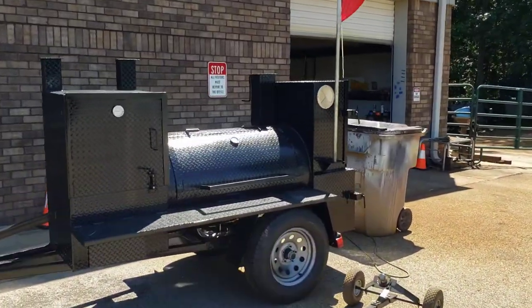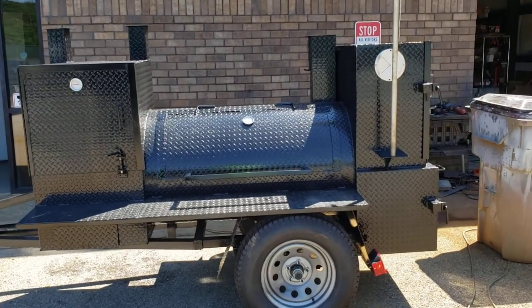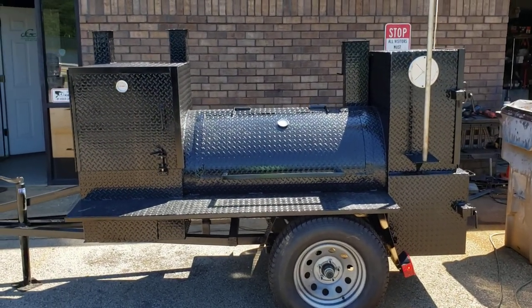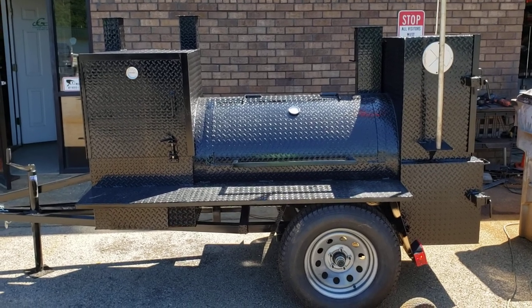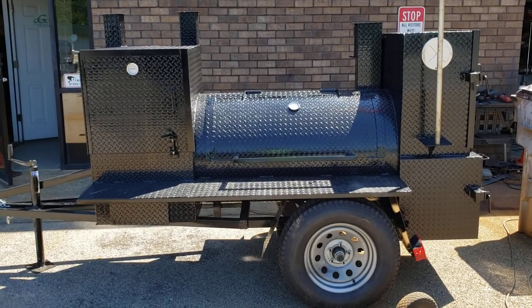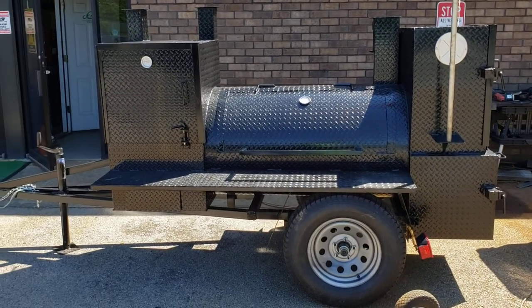This is a mini Hogzilla, which is a great smoker for the backyard person who now wants to try catering. Not too big, not too heavy, fits in a garage. Give us a call, holler, text 770-866-2561. Barbecue on.